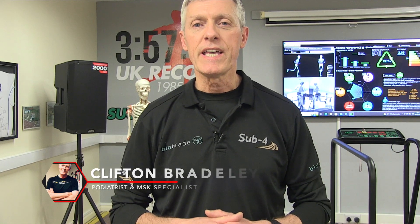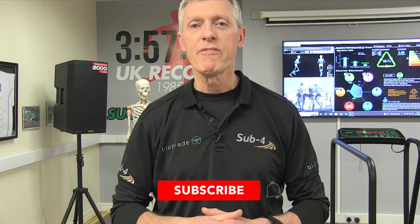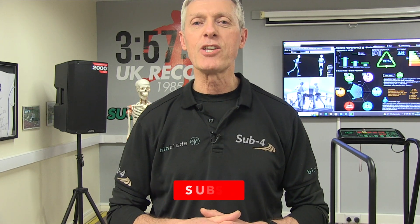This was our second video on sacroiliac joint pain provocation tests. I hope you've enjoyed the video — if you have, please like it and don't forget to subscribe for more material like this. Thank you for watching.